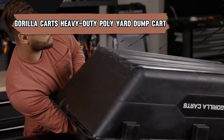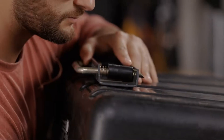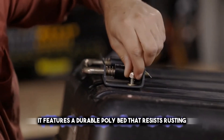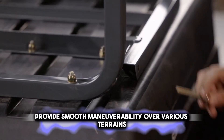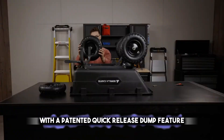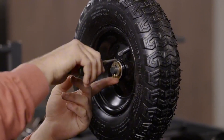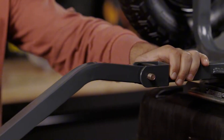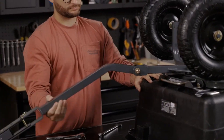Transport with ease using the Gorilla Kart's heavy-duty poly-yard dump kart, the sturdy choice for moving garden supplies. It features a durable polybed that resists rusting and a steel frame for stability. The kart's 13-inch pneumatic tires provide smooth maneuverability over various terrains. With a patented quick-release dump feature, unloading is fast and effortless. This model can pull up to 1,200 pounds, making it suitable for heavy-duty tasks. The convertible handle allows for easy towing behind a lawn tractor or ATV.